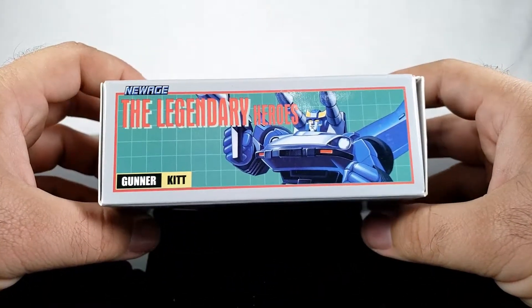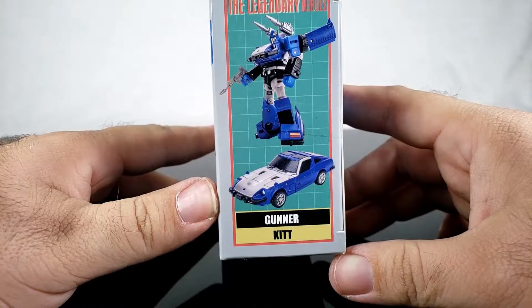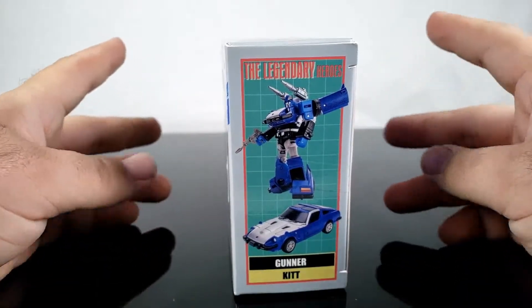At the top of the box you get some nice box art, and on the side you get some really nice images of the figure. However, there's something a little off between the actual product and the pictures on the box.